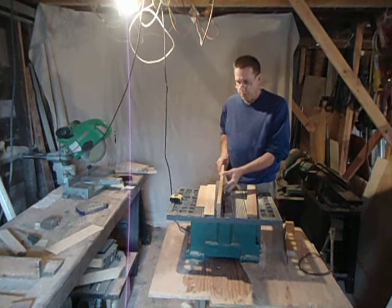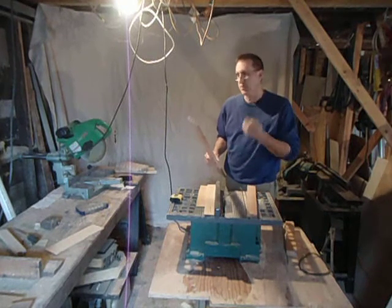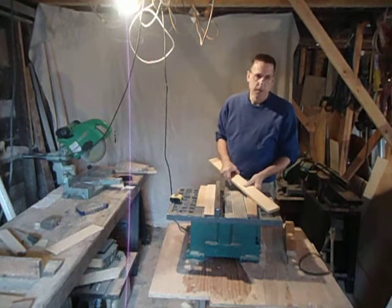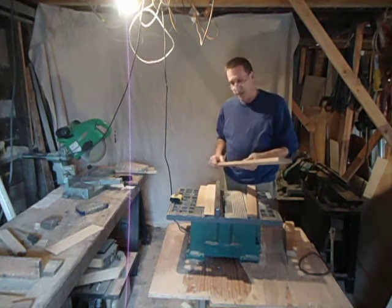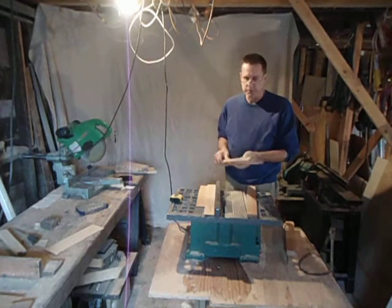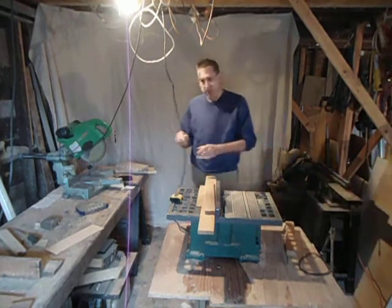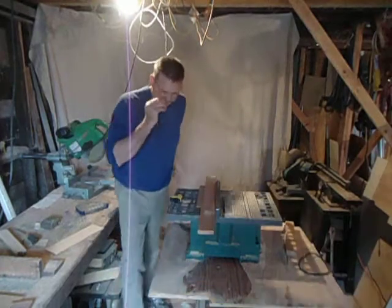It's really important you don't tip it back and forth to the blade, otherwise you end up with an irregular cut that's going to affect the way it mounts to the other pieces of the frame. Alright, better shut the video down. Hope you're all doing well.